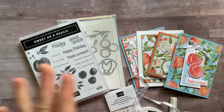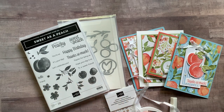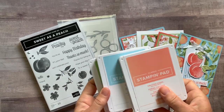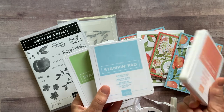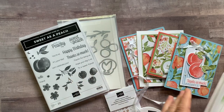RSVPs are due by Friday, June 25th, and the kits will ship out no later than July 7th. I actually only used three ink pads — I am always excited when I don't use a million ink pads. You only need Calypso Coral, Balmy Blue, and Hair Pizazz ink pads to complete your projects.